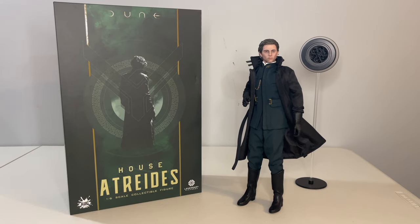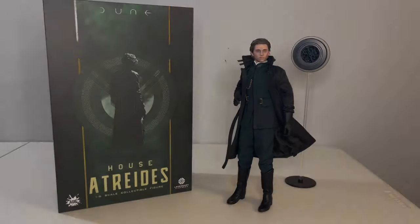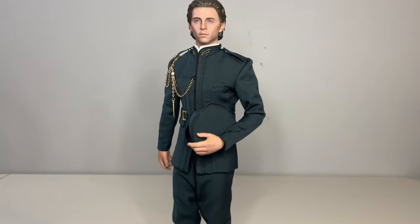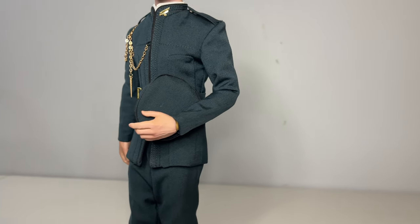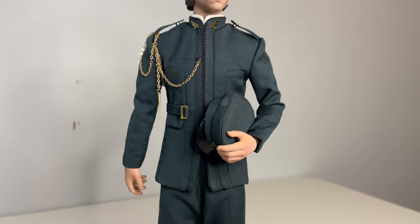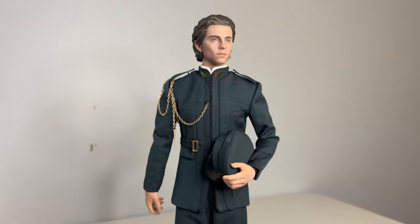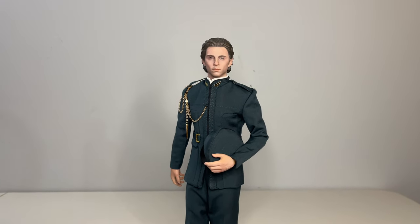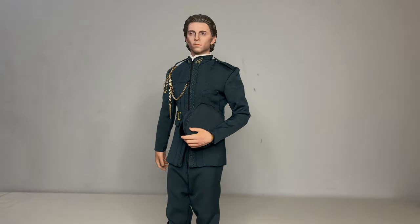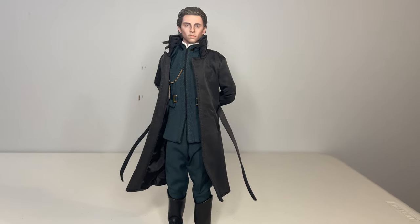The story of Dune itself — having read the books a long time ago — was also one of the best experiences I had reading a series. The world building done is just phenomenal. The only modern book series that comes close in sheer scale, for me at least, is the Expanse series from James Corey, starting with Leviathan Wakes, which was also adapted into a great TV show. Anyway, we're here to talk about Dune, which remains a masterpiece to me.